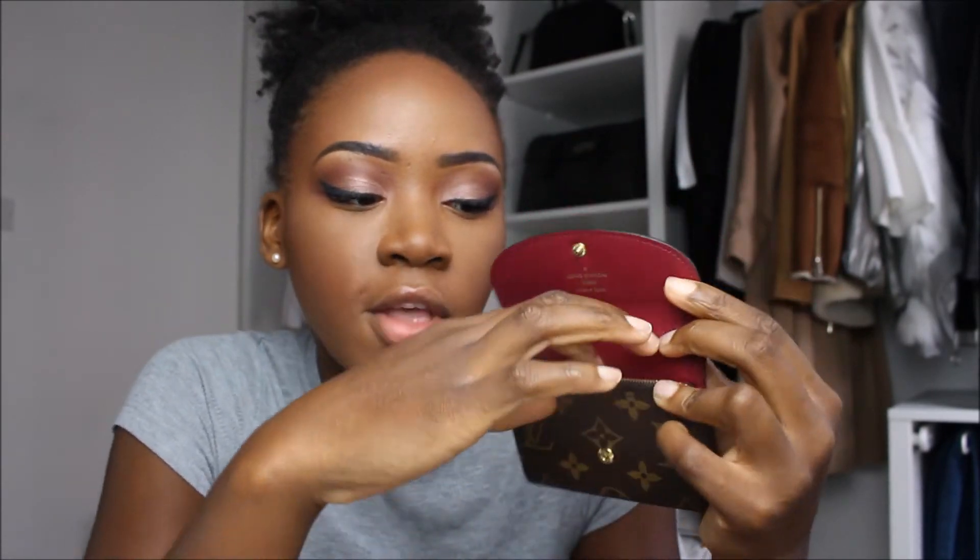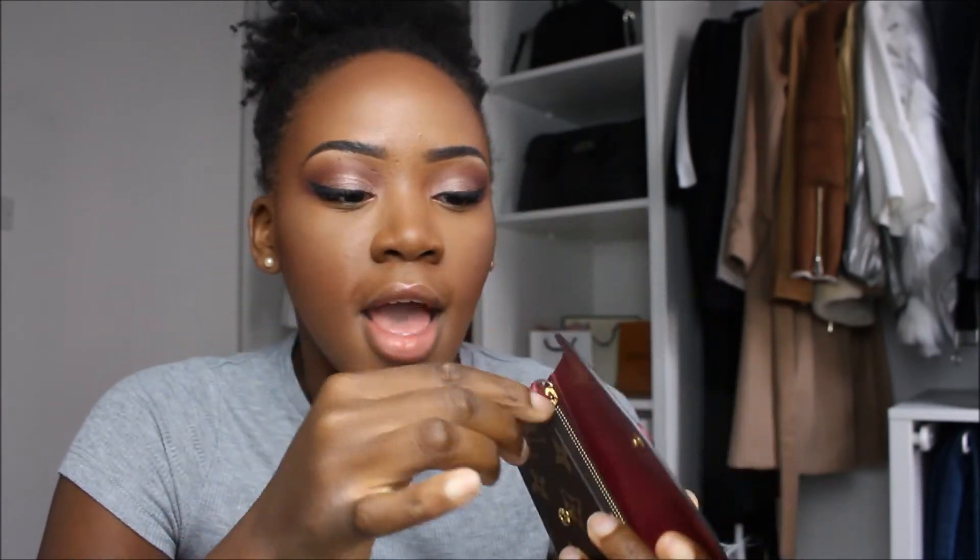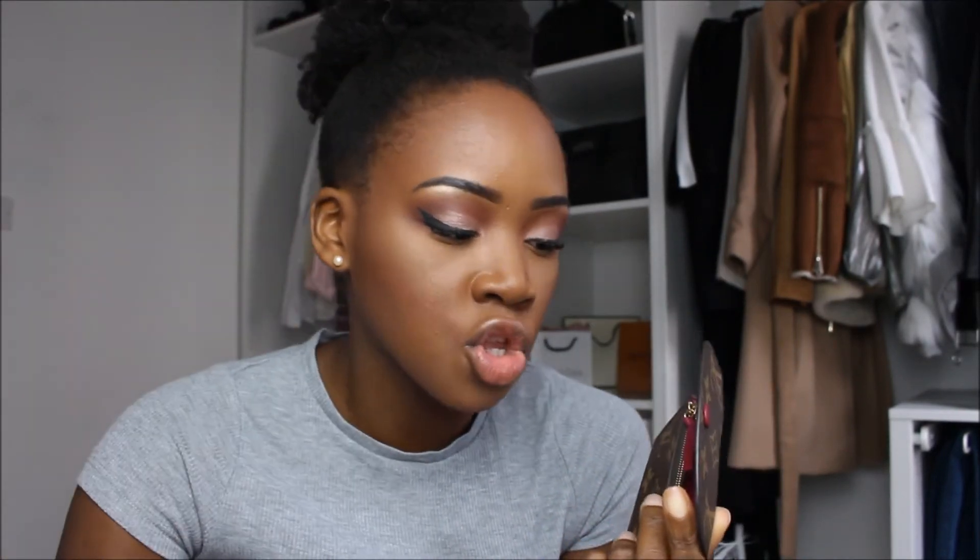The little tassel here is functional but can be quite annoying. If you don't place it properly inside the coin purse and leave it sticking out with other things in your bag, it can get misshapen very easily. I've picked this up a few times and been like, 'what on earth has happened?' — it can kink out. But if you lay it flat and place the tassel back inside, it returns to its original shape.